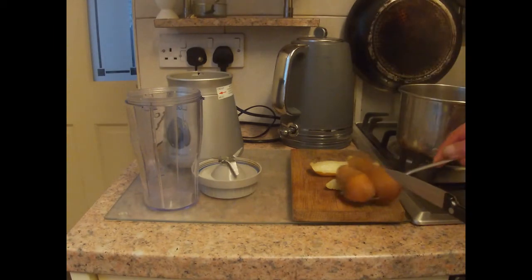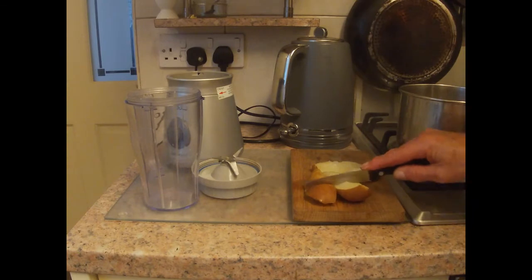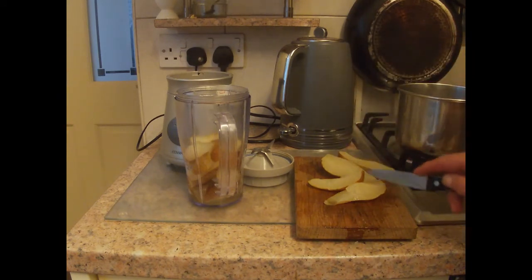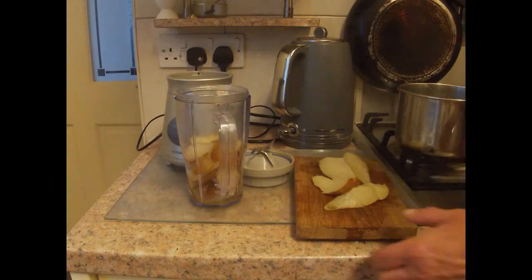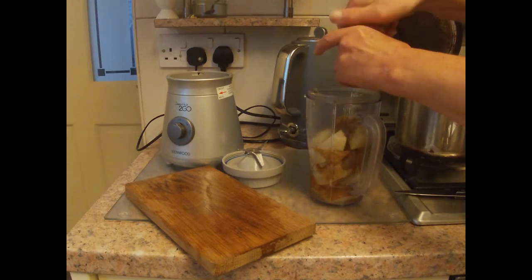We could of course use the mortar to make this dish, and that's what the Romans would have used, but in a modern kitchen it's much easier in the blender. If we're using a mortar we'd have to chop them very small, but with a blender it doesn't matter so much. We also add half a teaspoonful of ground cumin and a little freshly ground black pepper.